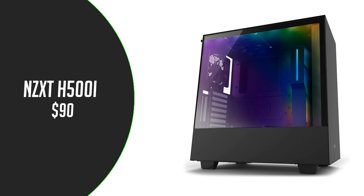For the case we have the NZXT H500i. This is an ATX mid-tower case with a tempered glass side panel, RGB fans, LED strips, and USB 3.0, for $90.